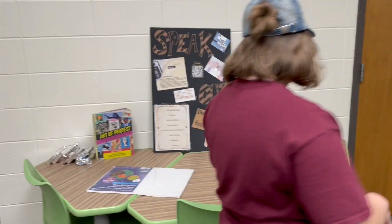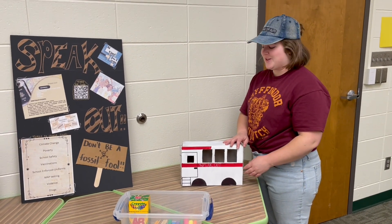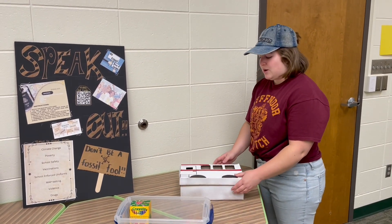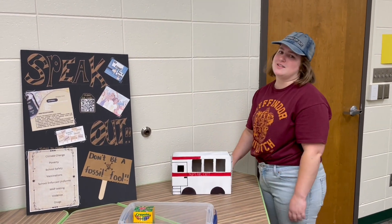Before I forget, I want to mention that we do have a bus for this station as well, which Chantel made for us. It'll probably be what we use to hold some of the smaller art supplies — and hey, it looks great.